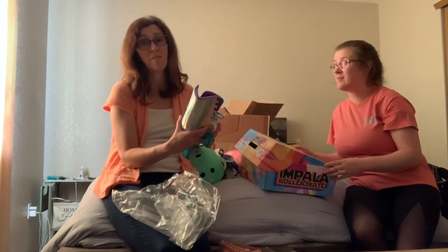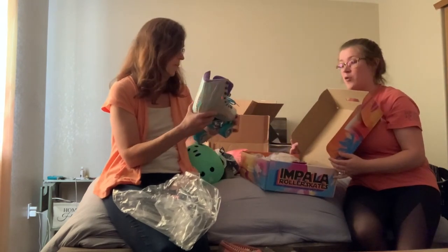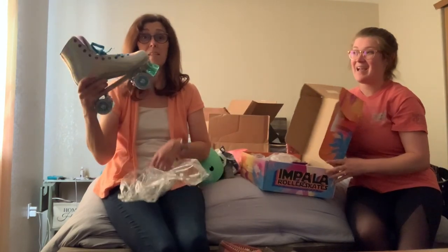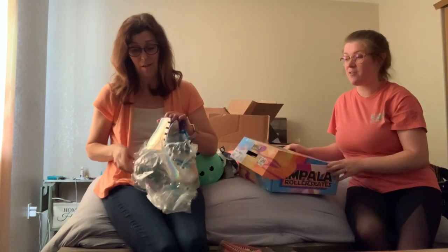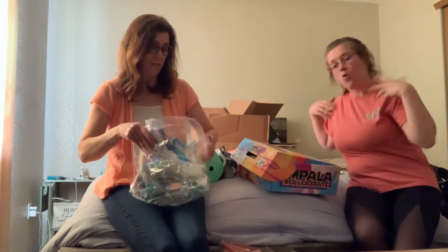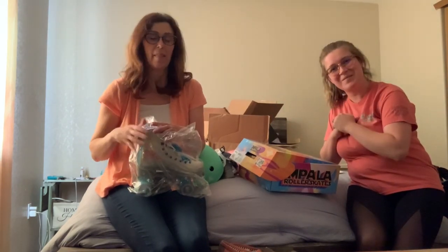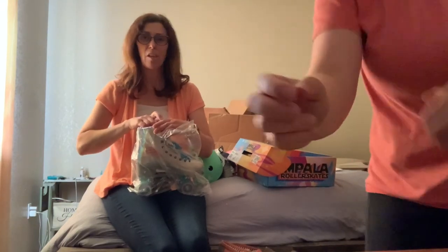We'll have to sleep on it. I'll let you know in the next episode when we actually take her outside to skate, because once they hit the cement they're forever hers. Then they're forever mine. Next episode, when we take her outside to skate, you'll find out what skates Mama Danger chose. Thanks for watching — see you next time. Make good choices.